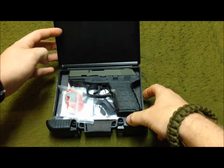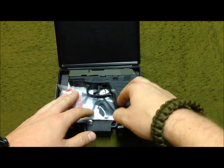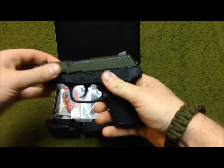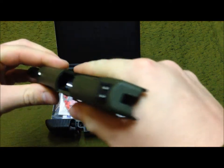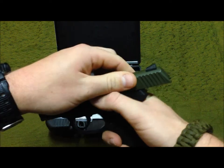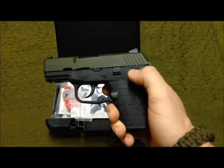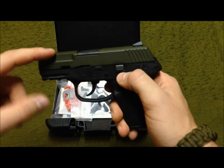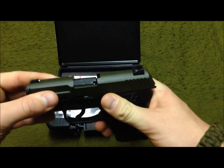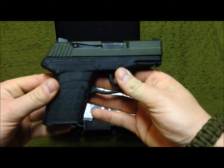Here it is — let me open it up and show you how it comes. You pop these little tabs out on the side, and this is pretty much exactly how it comes from the factory. You have your firearm, completely empty. I got the OD slide and obviously the black polymer grip. I'm not sure if this is Cerakoted or Duracoated, but there's some kind of finish on it on top of the regular standard finish.